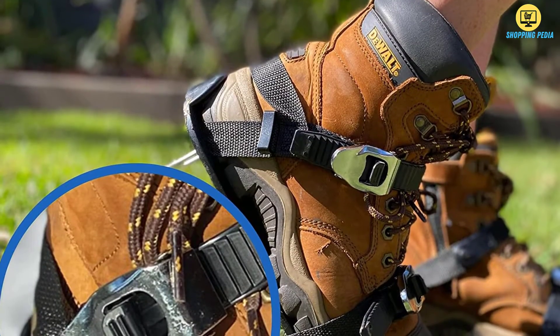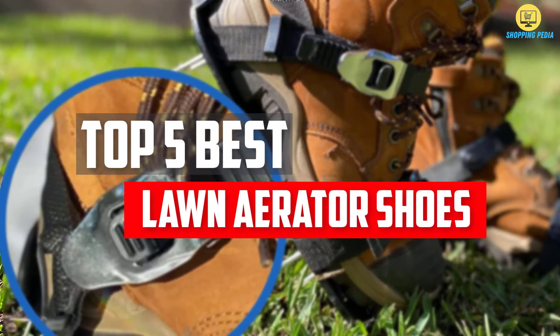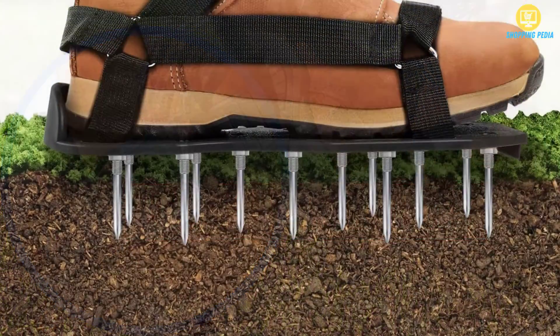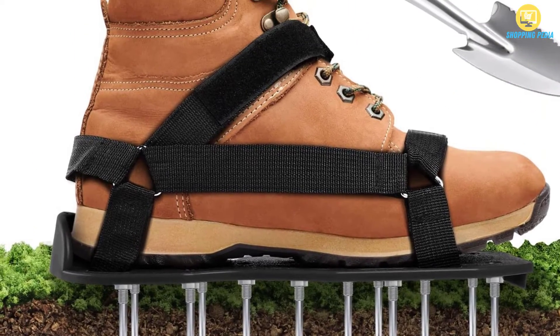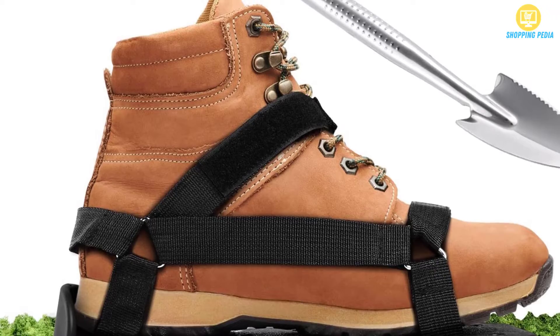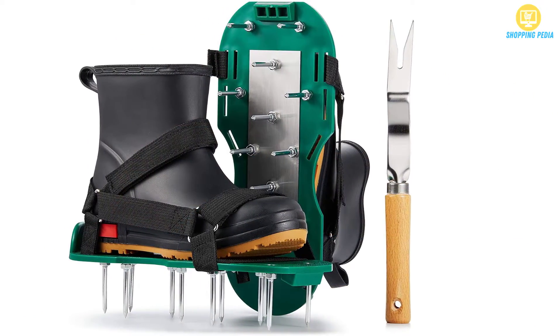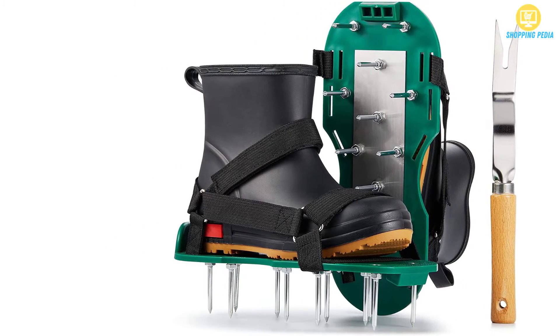In this video, we will look at the best lawn aerator shoes available on the market today. We made this list based on our personal opinion, hours of research, and customer reviews. We've considered their quality, durability, features, and more. If you want more information and updated pricing on the products mentioned, check the links in the description box below. So, let's dive into the video.